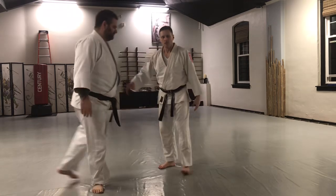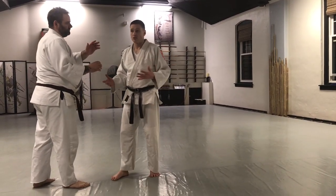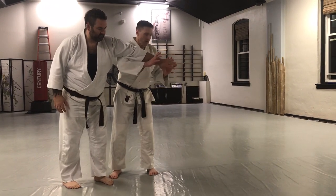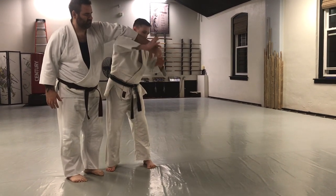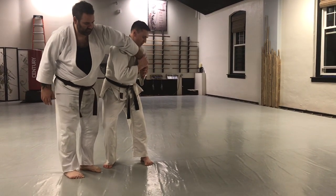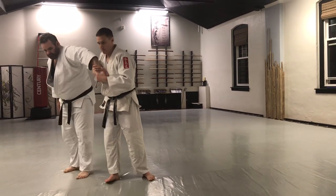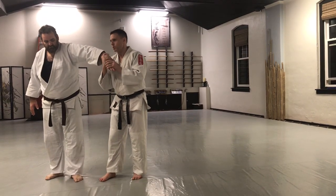So this would be a situation where the person gets closer than I realize, I'm not paying attention, and he comes in and pushes my face. As that happens, if I keep my arms up and shrug, his hand comes over and I'm able to grab. This is called sankyo — he taps because he feels pressure in the hand.